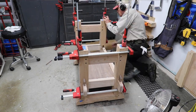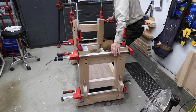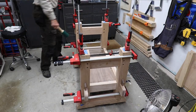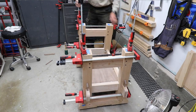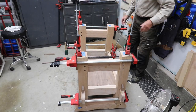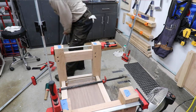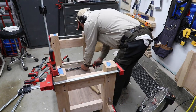My fifth principle, and this is an important one, is if it's not going well, make a decision quickly that it's not going well and bail out. In other words, pull it apart and wipe off that glue before it sets up too much. In the upcoming scene here, you will see me doing exactly that — pulling off some clamps real quick and then trying to pound that puppy apart.